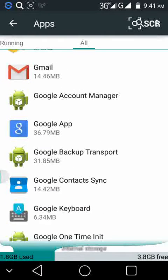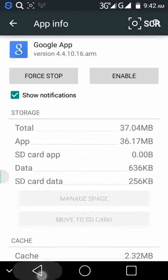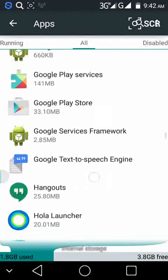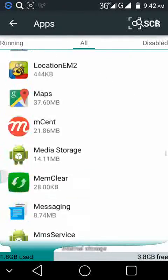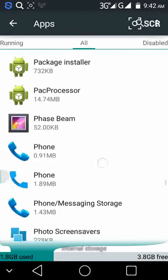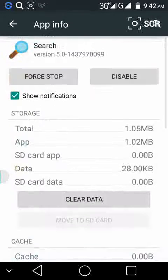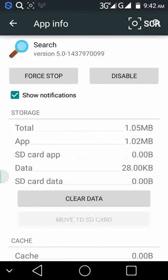Here is the Google app. Click on it and you need to disable it. Then press back and find another source. Here is the source and it also needs to be disabled.